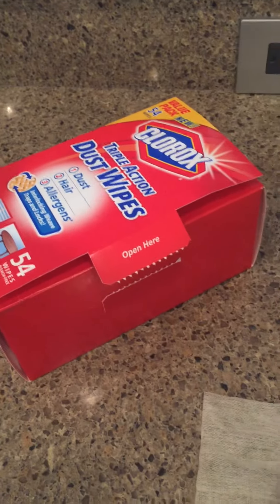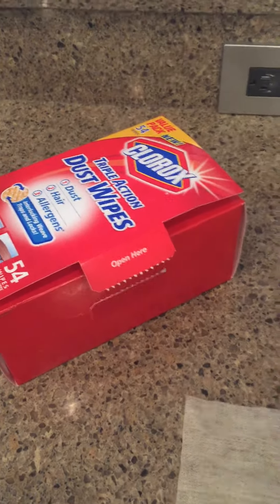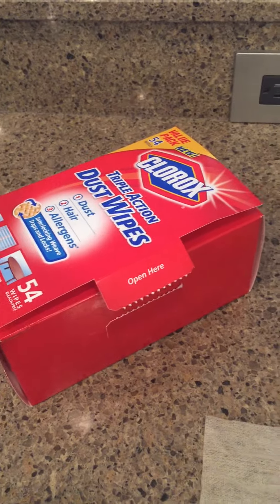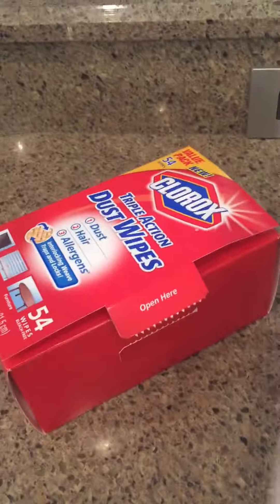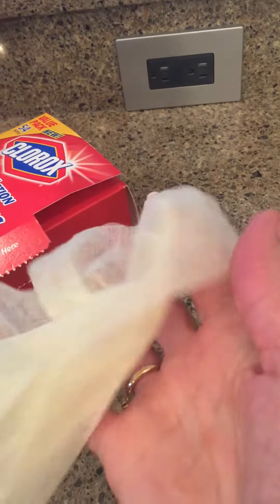It grabs onto every piece of dust. You don't see any kind of dust flying. They've got — I can't describe how they are. See how they kind of stick? They're made out of — I don't know the science behind it, but I do know that they work, and they are wonderful, and they are well worth the money.